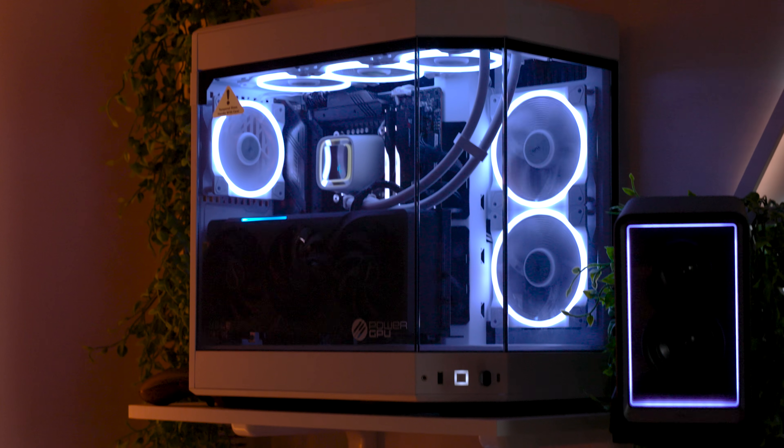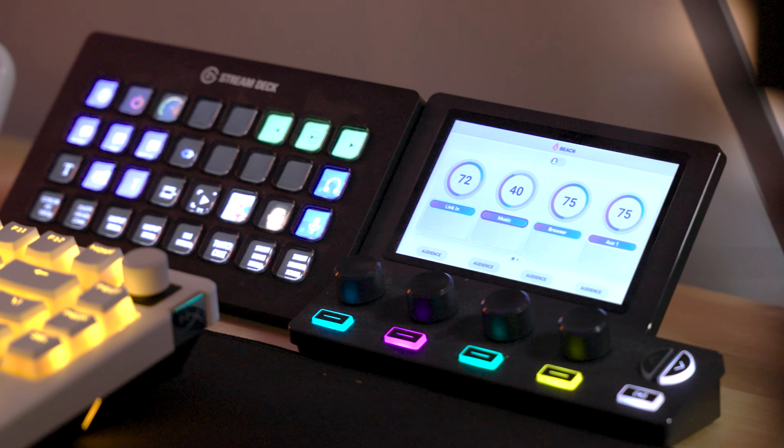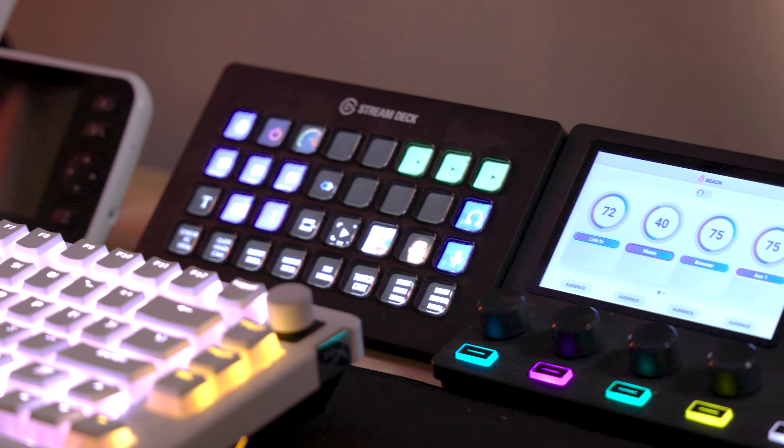Today I'm going to be showing you guys how I set up my dual PC setup. I'll be covering everything from graphics, to my audio, to my peripherals. I want to cover some basics: my top PC is my gaming PC and my bottom PC is my streaming PC. I just wanted to get that out there because I'm going to be referring to those throughout the video and I don't want it to be confusing.